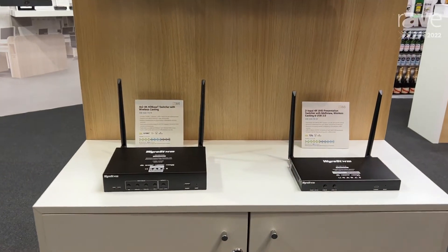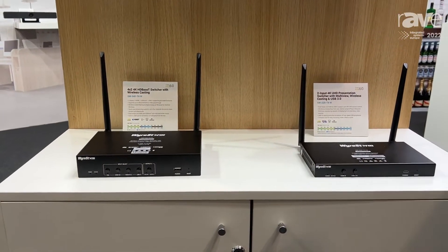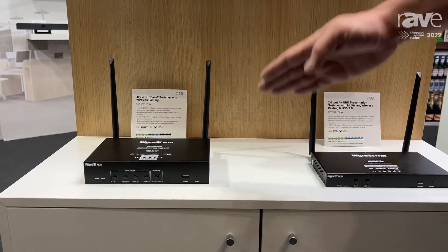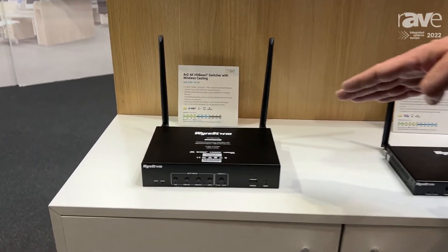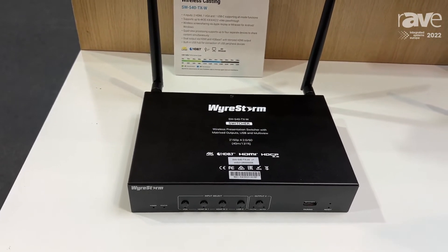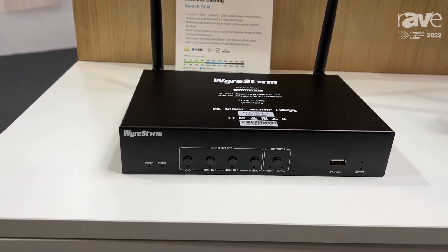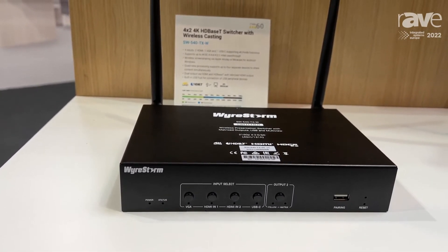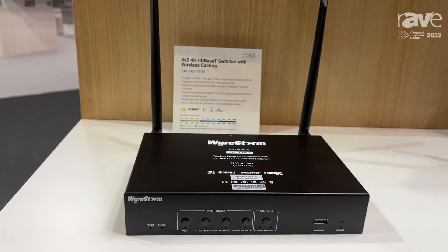These are a couple of new models that both have wireless capability built into them. We have 4K — the one over here is our SW540. It's a full 4K HDBaseT switcher with wireless casting. It has a dual output and also enables you to do multiview, so we can have more than one source on the screen at the same time.